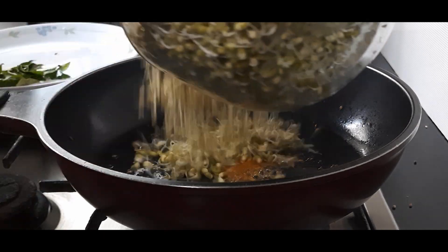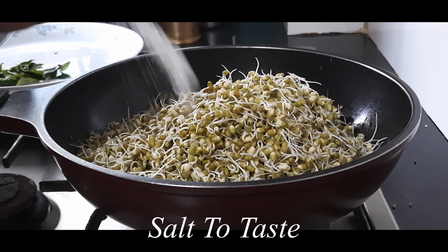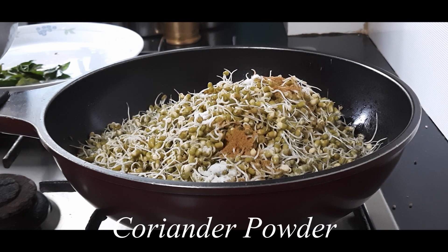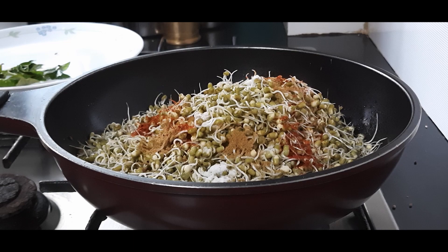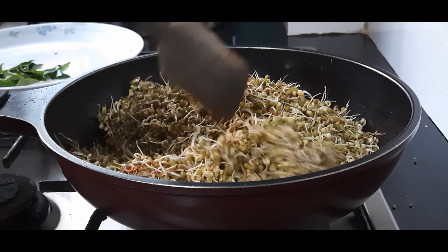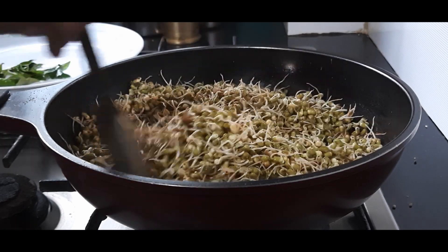Now I am adding all the sprouts to the pan. Also add salt to taste, just a little bit of cumin seed powder, coriander powder, and half a teaspoon of red chili powder. That's it — we will mix all these well.